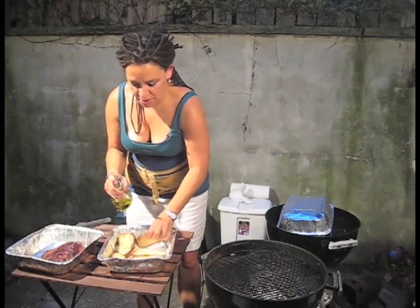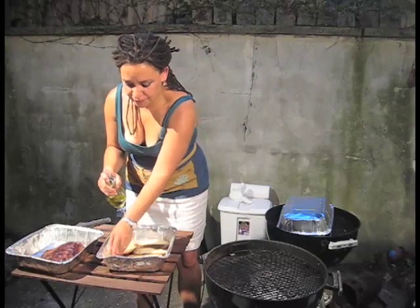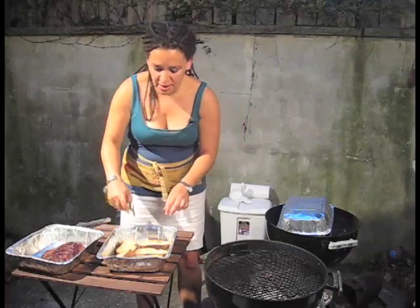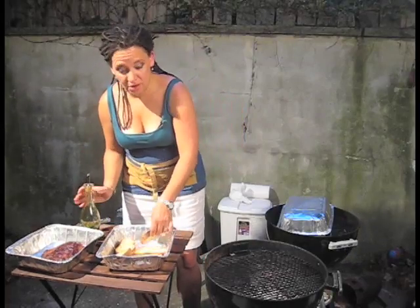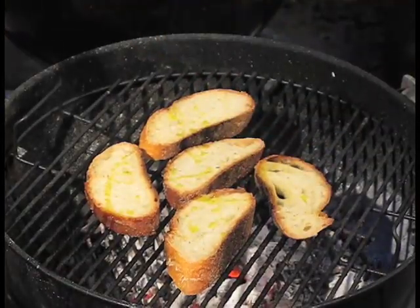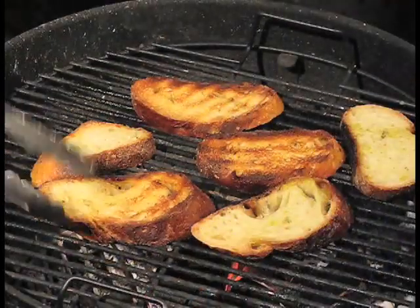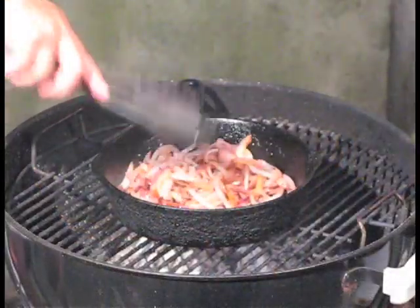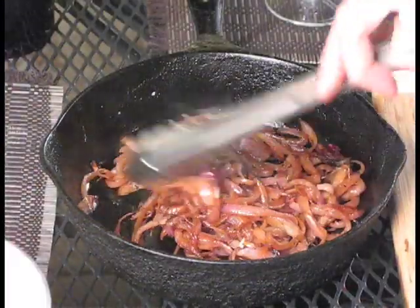And then we're going to toss it on the grill. Got to watch it, though — it'll go fast sometimes. You know what's good? Grilled bread, a little goat cheese, and a little grilled bell pepper. I don't have that here, but boy, oh boy — that's quite an appetizer. Okay, just going to let that go.